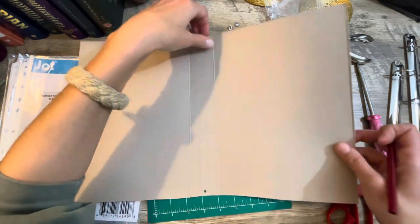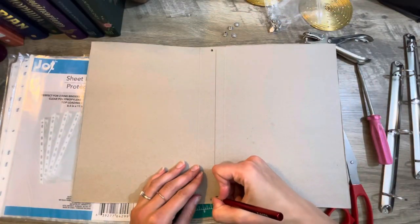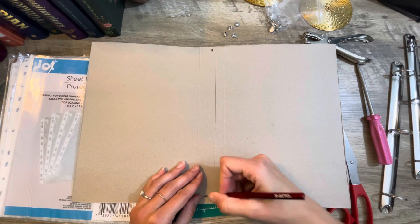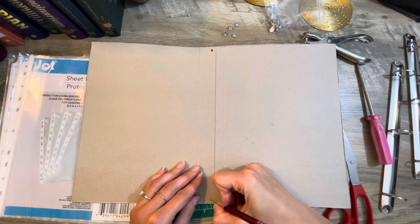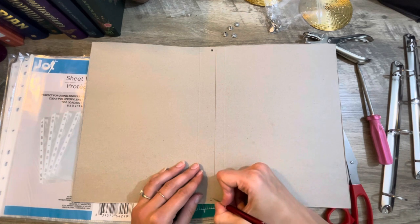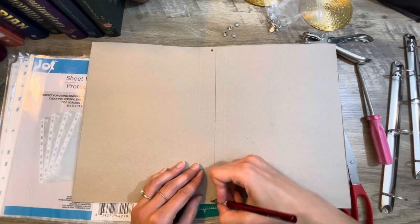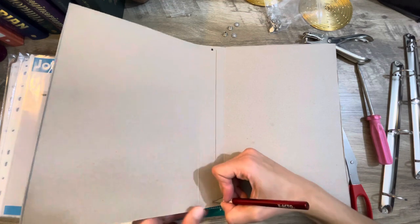All right, there is one hole done. Let's flip it over and do the other one. Save your cereal boxes and you can totally make little book binders like this. You can even have your kids do it — it's so easy. If they want a cool little binder for school, since school is going to be starting pretty soon, they can organize a lot of their school stuff.